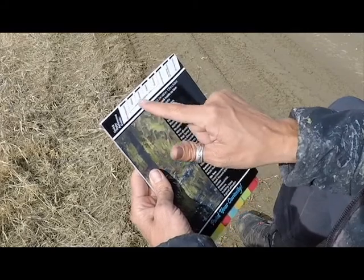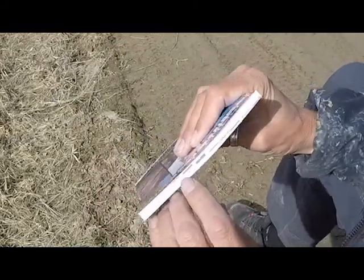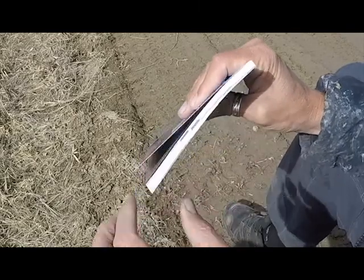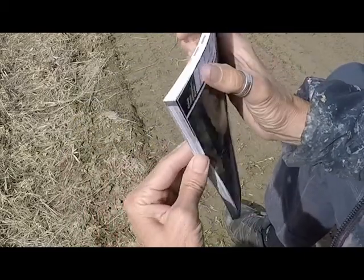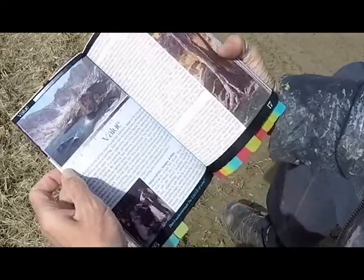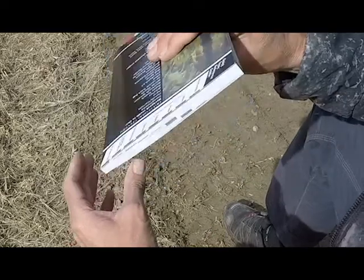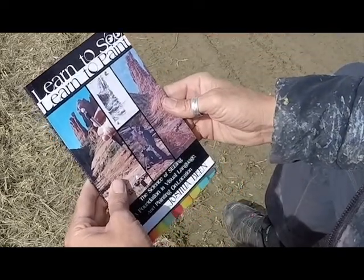Then on the back, you've got this quick reference guide here. All of the chapters have a darkened bit of the page on the top of the book, so you can easily just go right to value shapes, edges. You want to go to value — we're just going to go right to the beginning of that chapter. See how nice that is. And the book is small enough you can just shove it right in your plein air pack and quick reference this whenever you want.